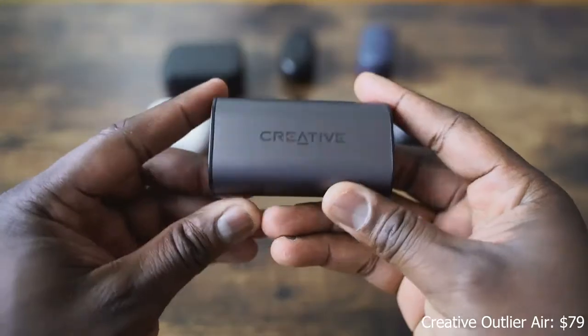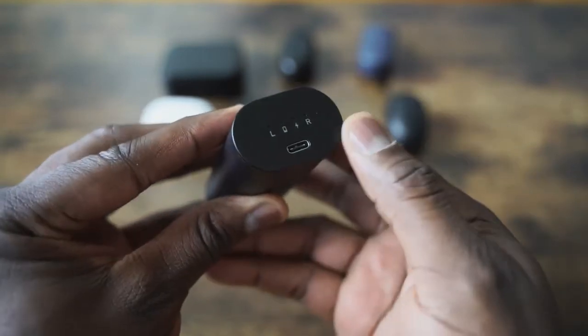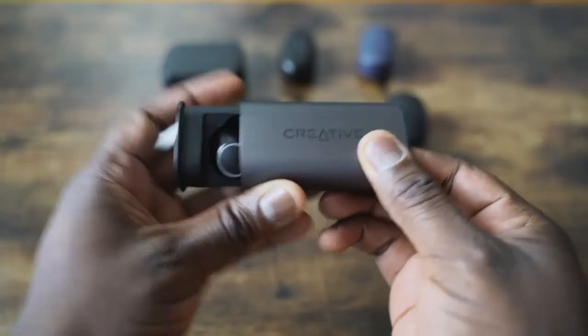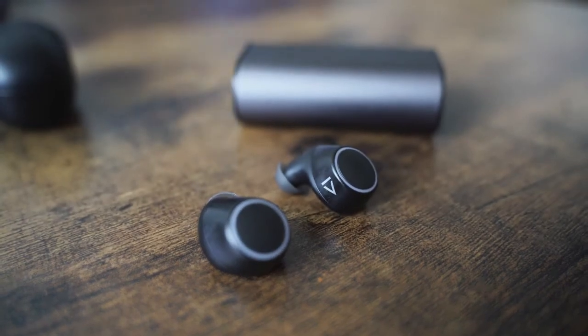Next we have the Creative Outlier Air, retailing for $79.99. It comes in a cylindrical case. One thing I like is that it's one of the few with USB Type-C for charging, giving it a faster charging time. You've got 30 hours of battery life and 10 hours per charge on the earbuds. The case slides out nicely. The earbuds only come with one set of tips — no additional tips included. Setup is a little murky and not as intuitive as I'd like, and when you put the earbuds back in the case, they don't automatically turn off or stop, which they should fix.